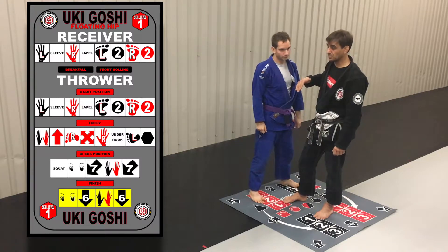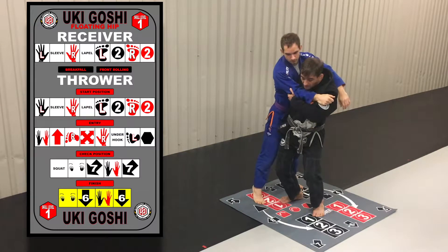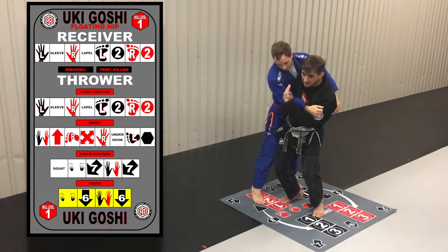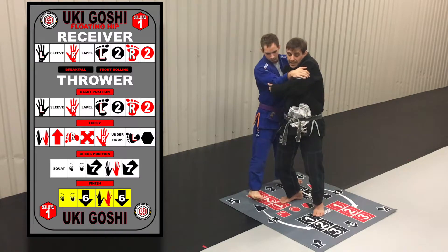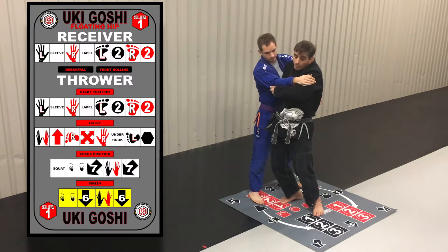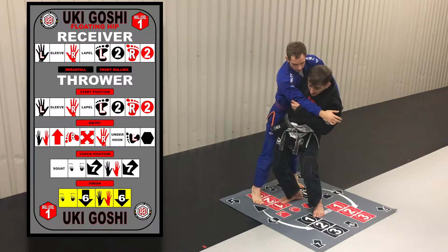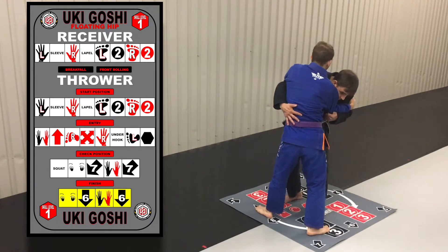Stay in that start position as long as possible. Another responsibility: as the thrower off-balances the receiver, the receiver wants to lean into the technique a little bit and get up on their toes. It will be very hard to throw if the receiver is pulling back — if I'm pulling this way and they're pulling that way, the technique is not going to work. So don't pull back. As the person starts to pull, lean forward into the center, and avoid jumping over that leg.